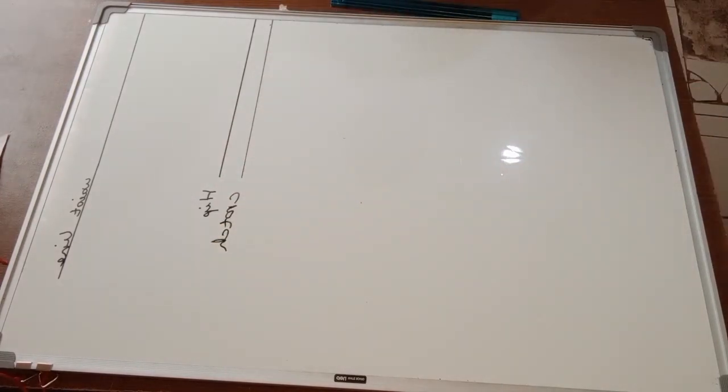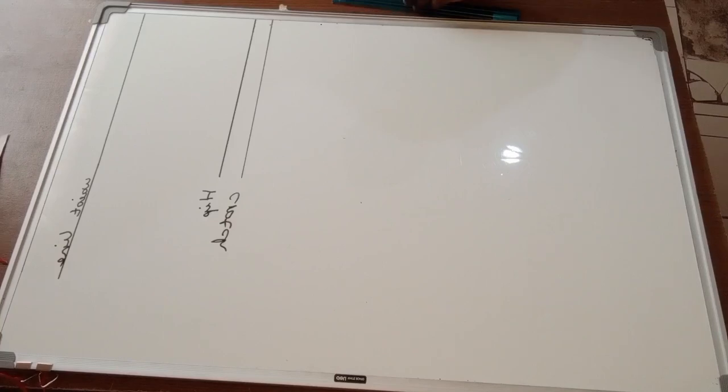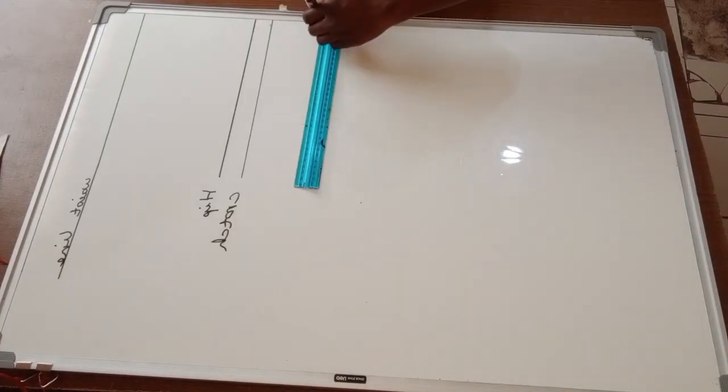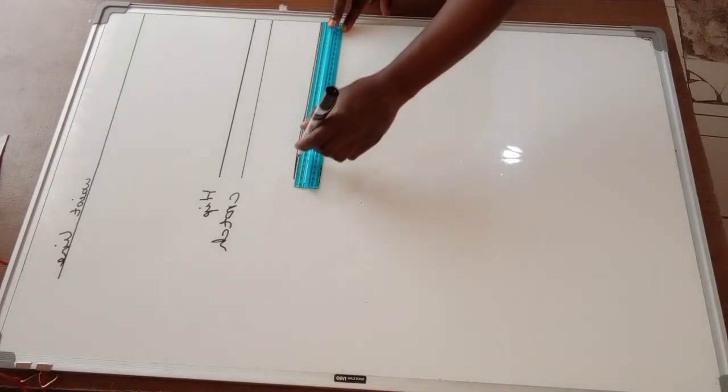Next, I'm going to find my thigh measurement, which is just three inches below the crotch. I'll get my measuring tape, mark three inches below the crotch, draw a horizontal line, and label this as my thigh line.